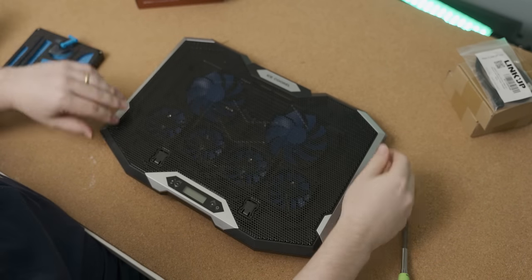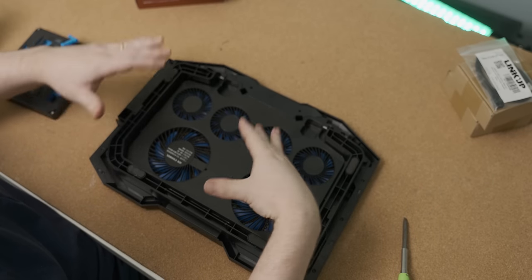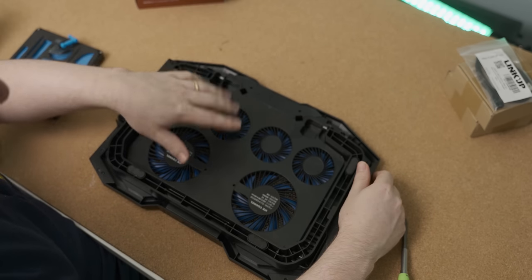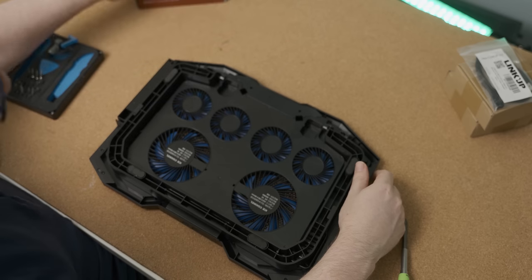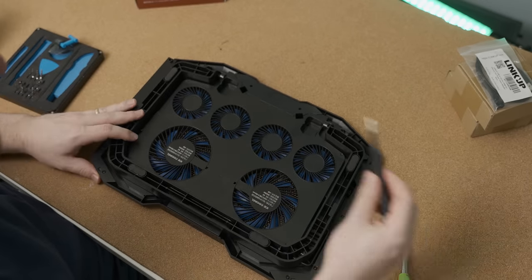The first step before we start modifying this laptop cooler is to take it apart and see how much we can actually do without whipping out a Dremel. We're almost definitely going to have to cut these fans out to add the Noctuas, but it'll be interesting to see what this thing's made of. So let's tear it down.